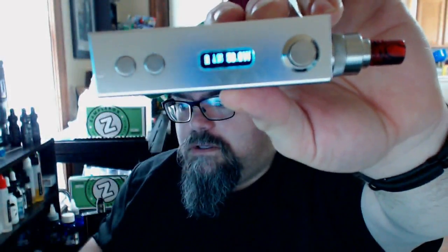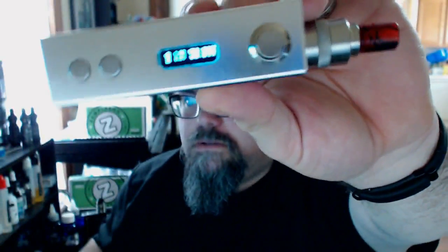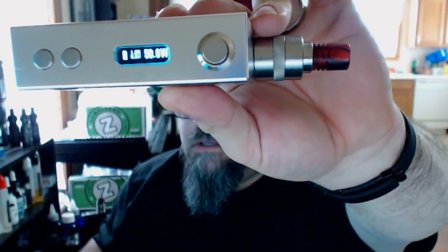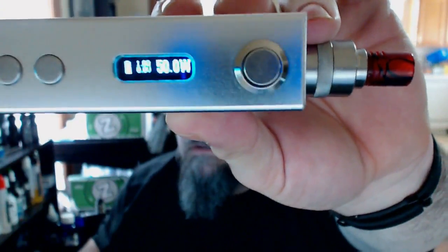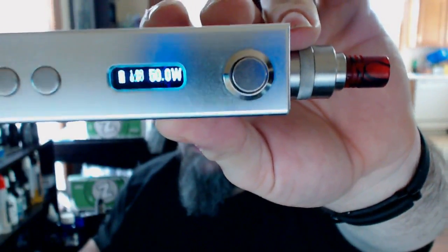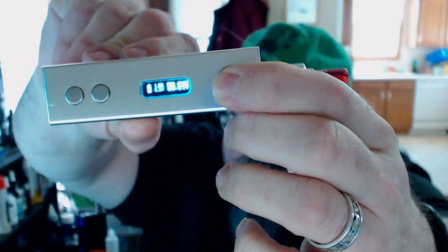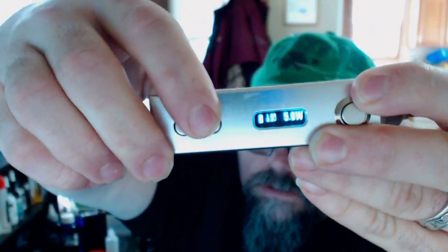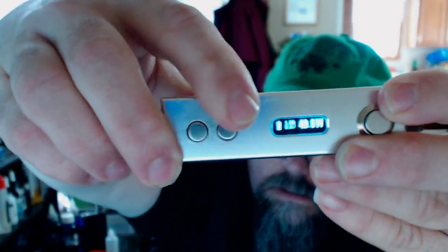Now, if I was paying $74.99 like the original listed price, I wouldn't want any of that. It is 50 watts — let me give you a look at the screen. It's a pretty bright screen; you've got your battery level, your ohms readout, and when you hit the button you can see how many volts you're putting through. The watts adjust in 0.1 increments and do round robin — it goes from 5.0 watts up to 50 watts.